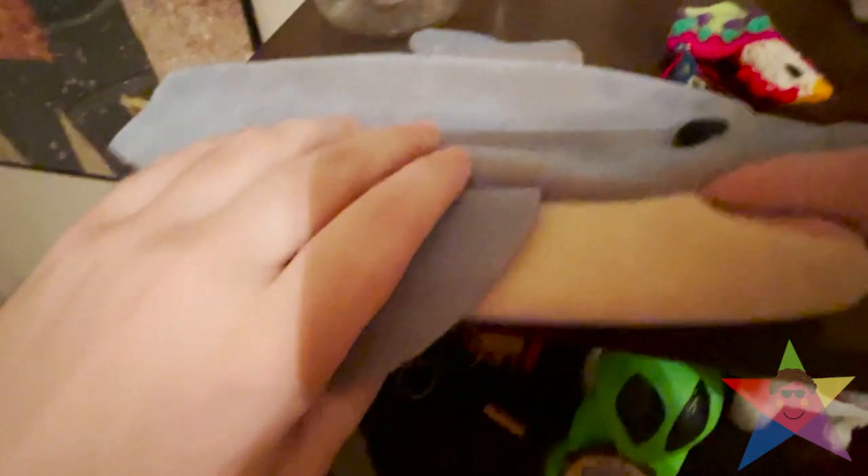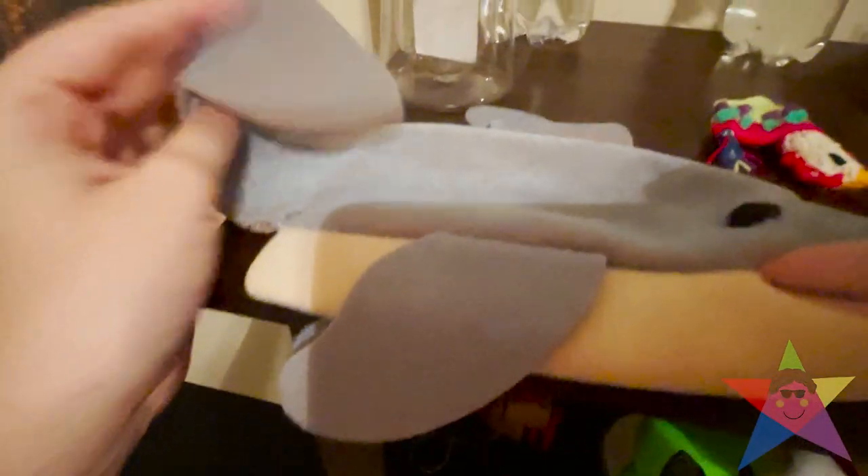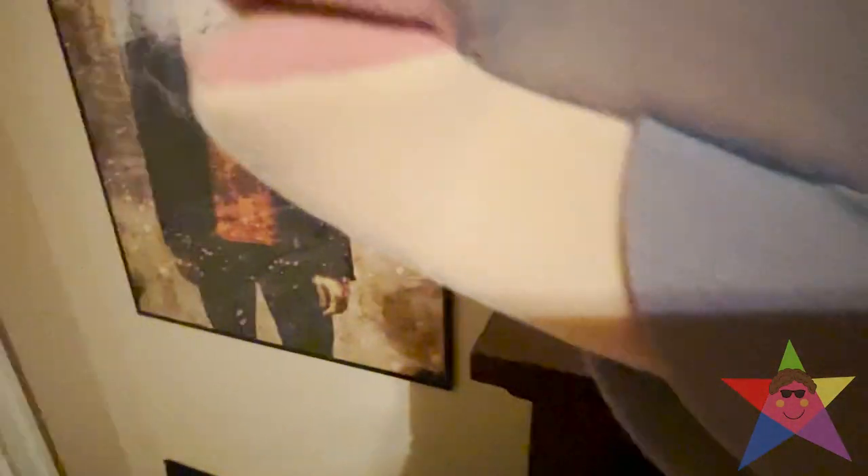Now, this next one is actually up on the shelf, so hang on — let me transport you. There it is. I think there are some tears around the mouth area. But really, the tail here is taking some really bad damage. Also, the colors are fading on this too. It's actually kind of sad that this is breaking down, because this is actually one of my favorite puppets. I actually like this little guy. Put you back up here to rest, buddy.